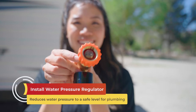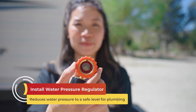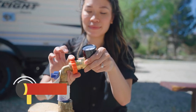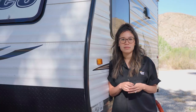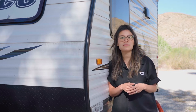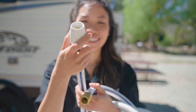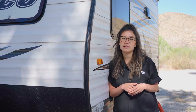Next, you'll need to install a water pressure regulator to reduce the pressure to a safe level for your trailer's plumbing. The best place to do this is between your water source and your hose. Water pressures from city water connections vary dramatically, so installing a water pressure regulator is essential. Without one, the risk of damaged hose fittings or cracked pipes increases, and so does the likelihood of having to fix an expensive leak.